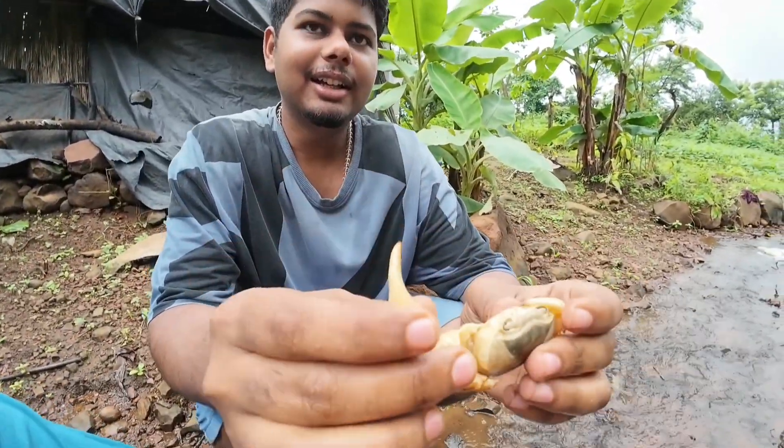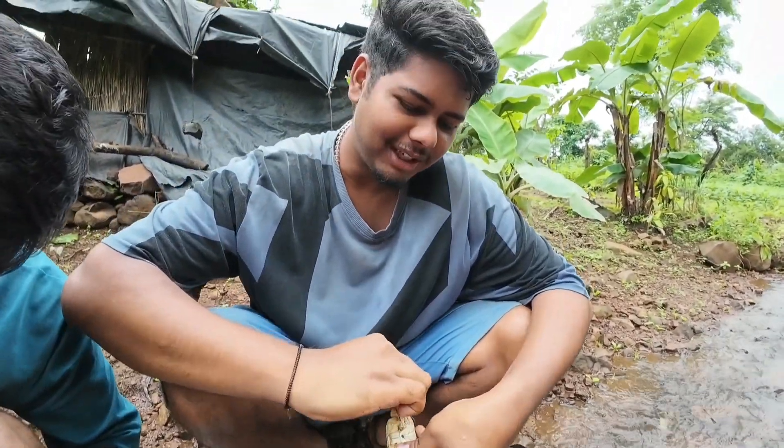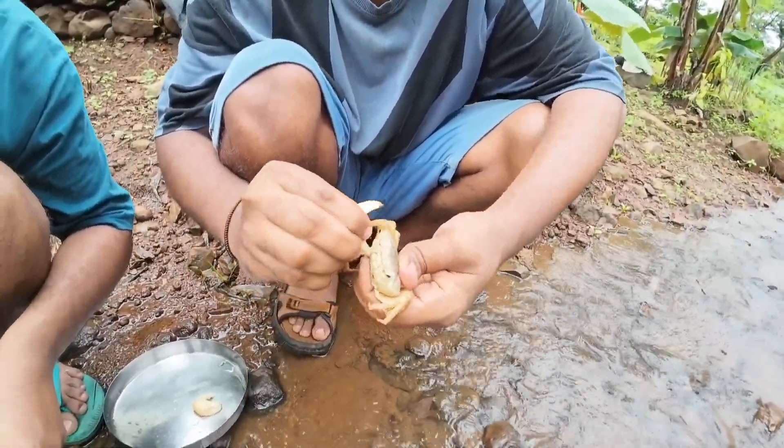I thought it was a good thing. It's a little bit of water. You know it's a bit of water! We'll cut two pieces.